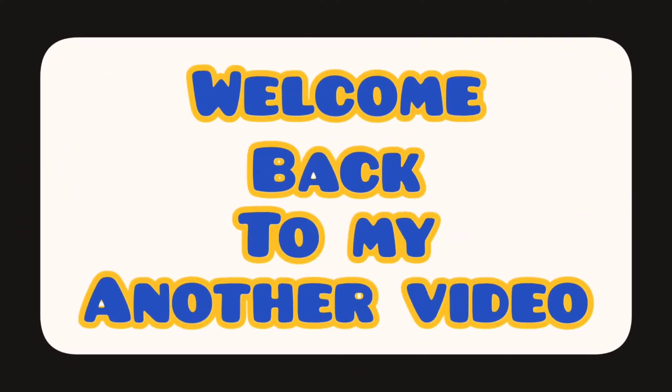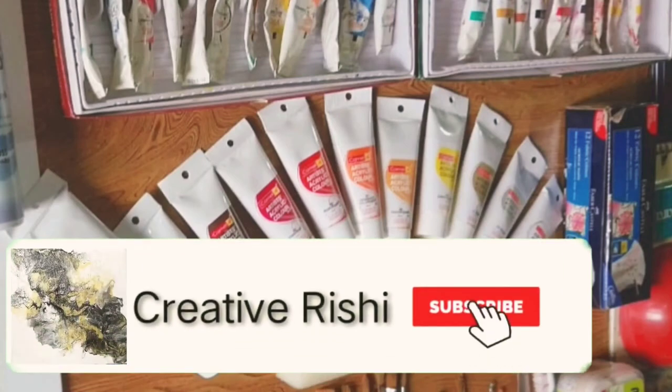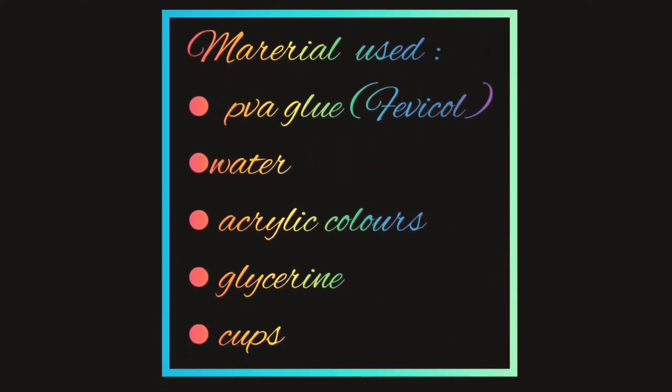Hello everyone. Welcome back to my channel Creative Rishi. In the previous video you watched acrylic pouring art, but in this video I am going to show what paint I used in that video. So let's go.